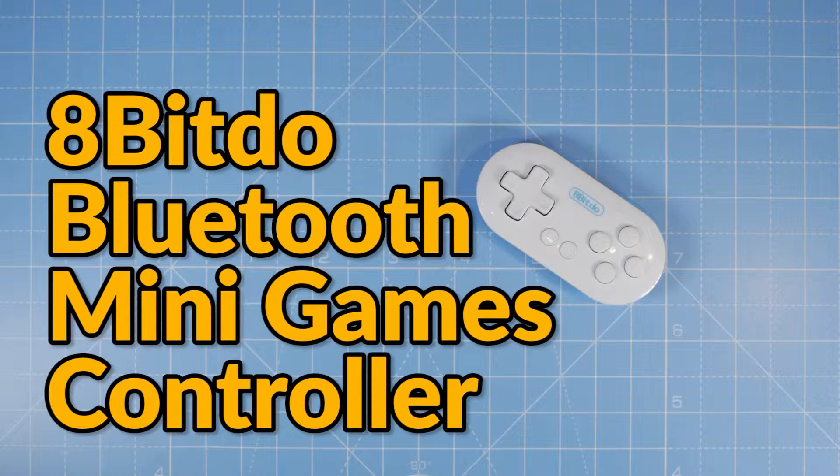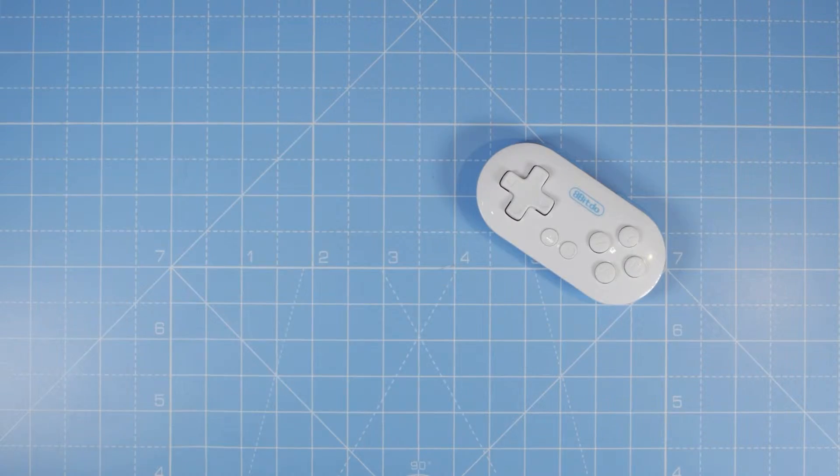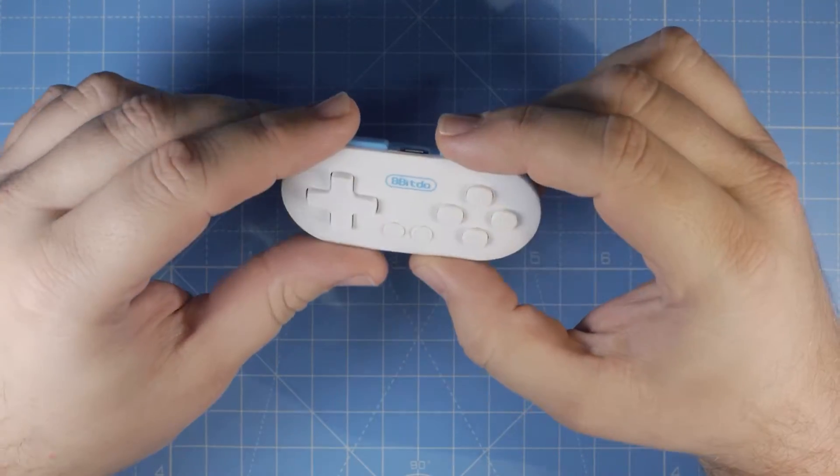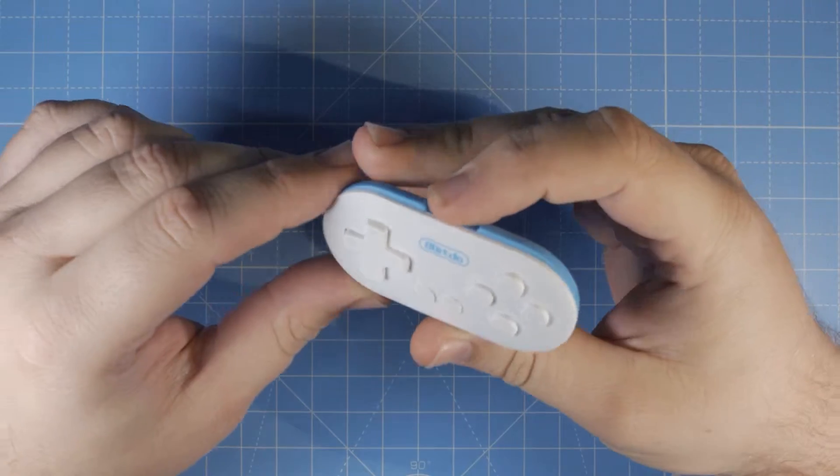Welcome to 'Shit I Buy When Bored' — you guessed it, it's about the shit I buy when I'm bored. In this episode I've got an 8-bit DUO, 8-bit 2, FC30.